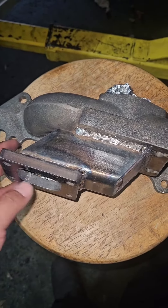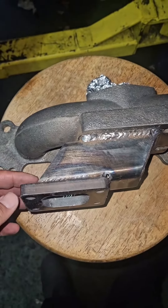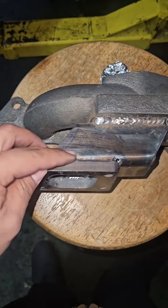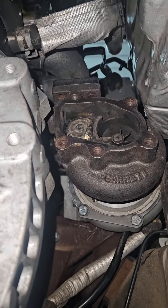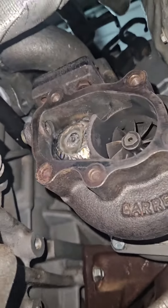We still have a ton of space to do the oil drain and everything like that, but with the fitment from earlier it's hitting against the upper control arm mount. So we're going to have to cut this and angle it out, and then we should be good to go.